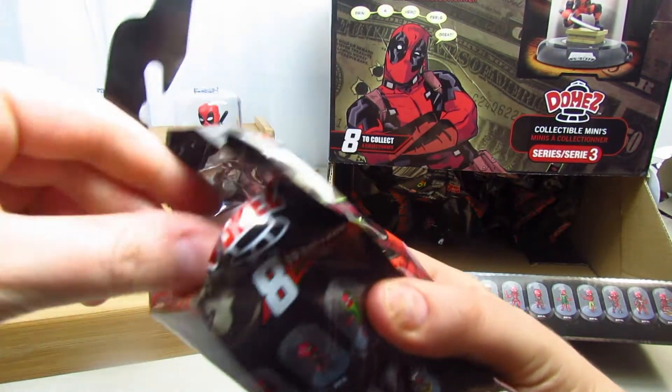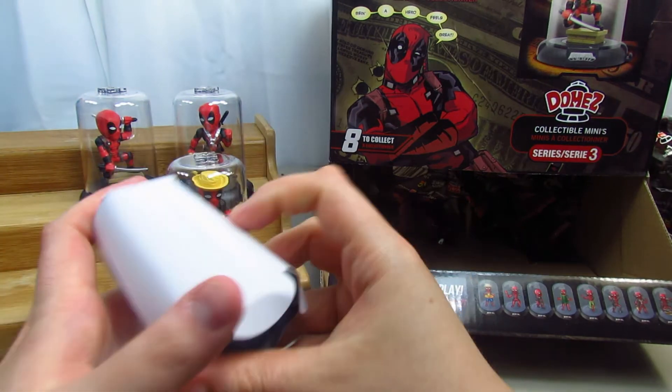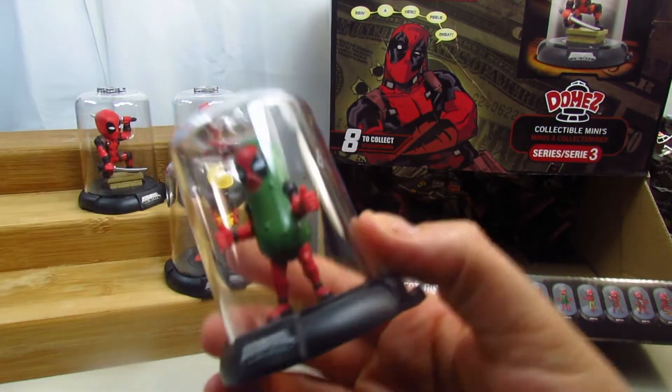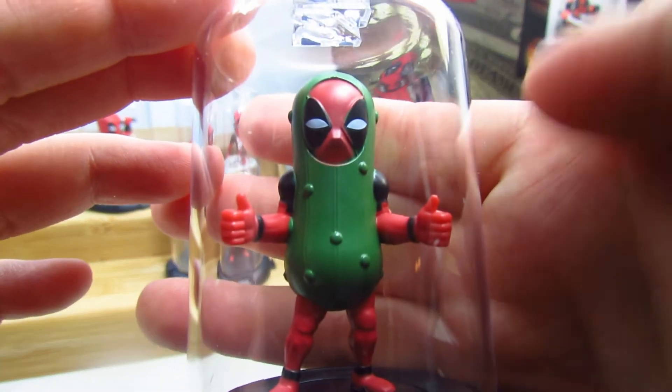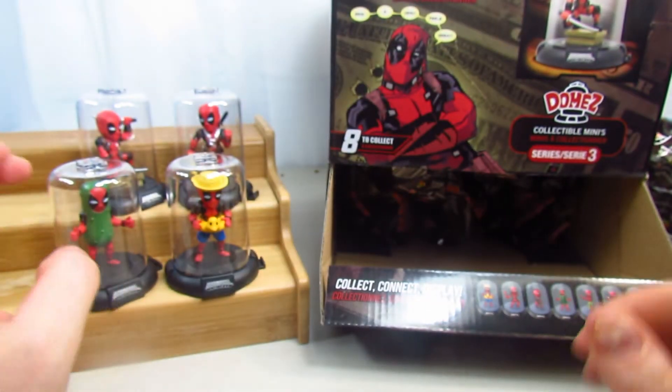Let's take a look at the next one. Oh my gosh, there he is in a pickle! Look how funny it looks — and he's doing his thumbs up. That is really cute. I really like that one in the pickle outfit.